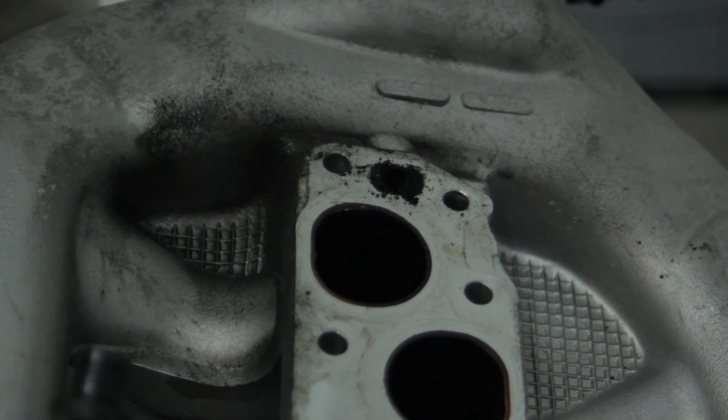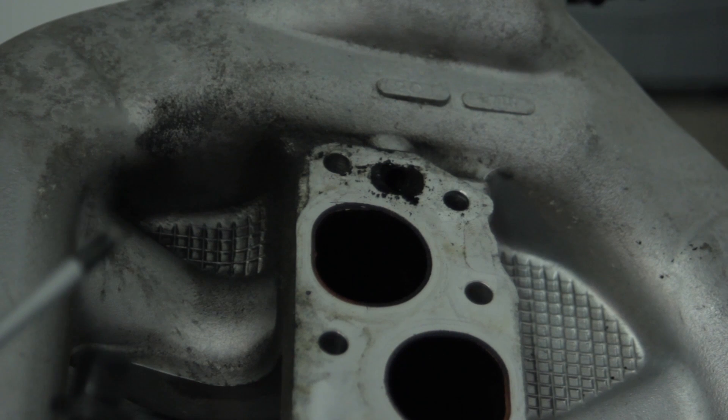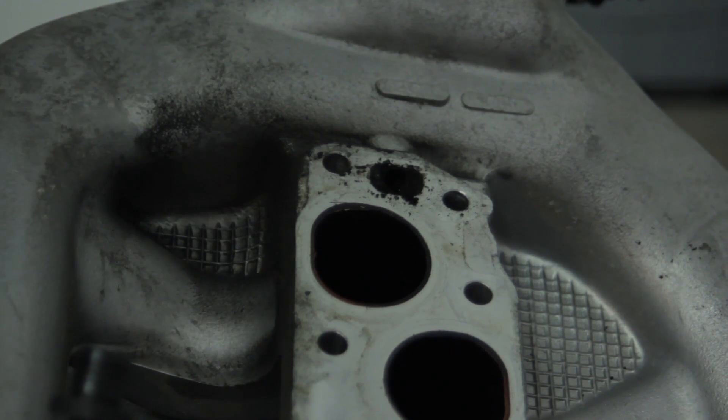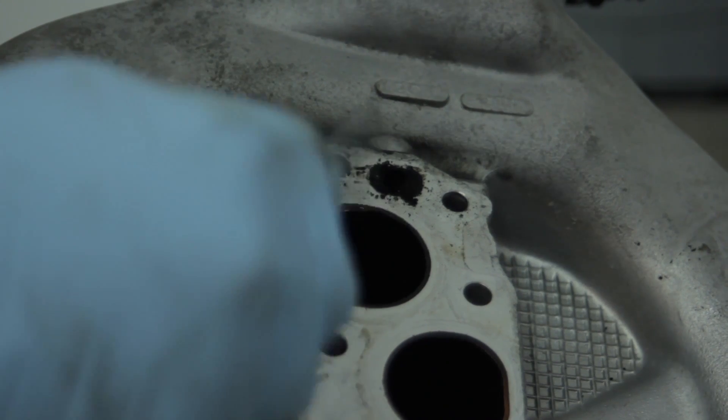With the intake manifold off the vehicle, some people may choose to leave the throttle body connected to the vehicle — that's why the throttle body gasket is included. In this case we decided to take it all off in one piece. Now we need to clean the carbon out of this hole.